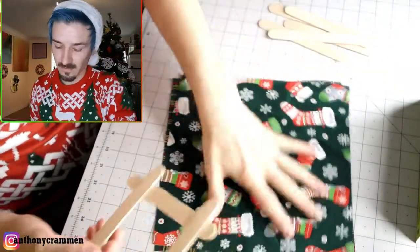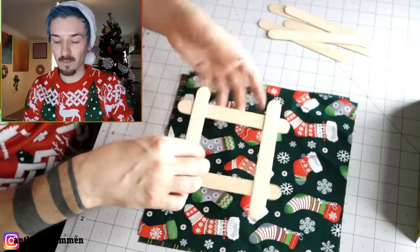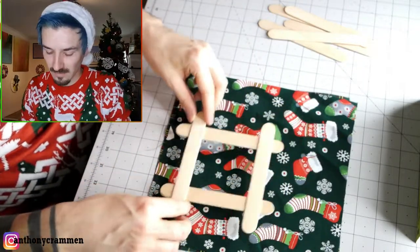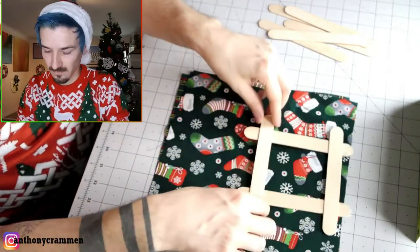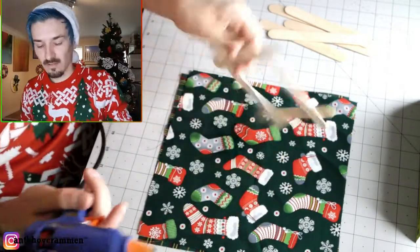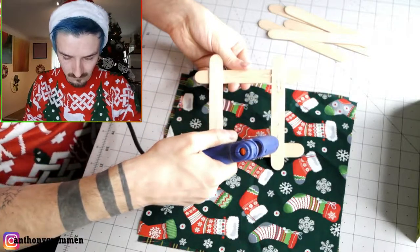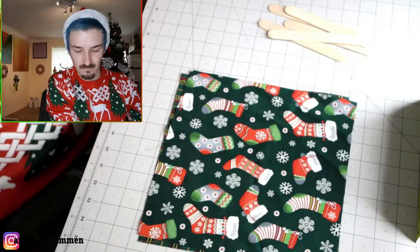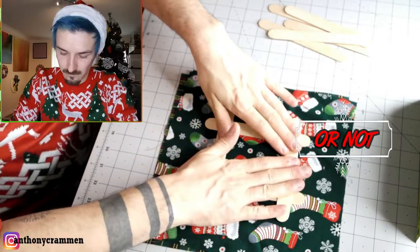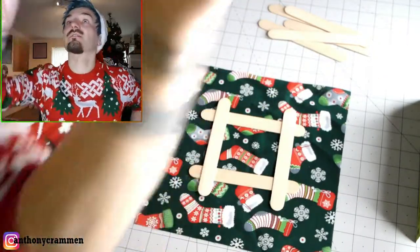We'll grab some fabric now — I'm going to use this fabric here, I think that's quite nice. What I'd recommend is, rather than cutting the square out and trying to glue it on, glue the frame onto the piece of fabric or paper, and then you can cut around it. It just makes it a lot easier, and you can pick what you want to display. I'll add some glue all the way along this side, and once that's set we're going to trim all the excess off.